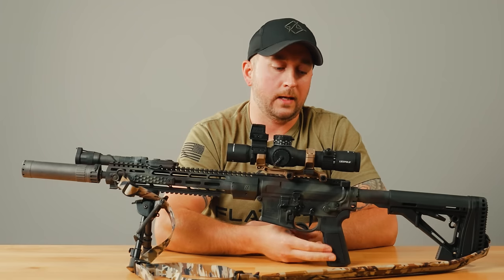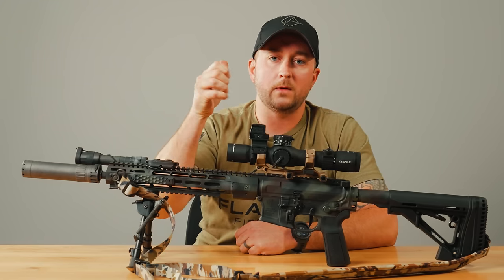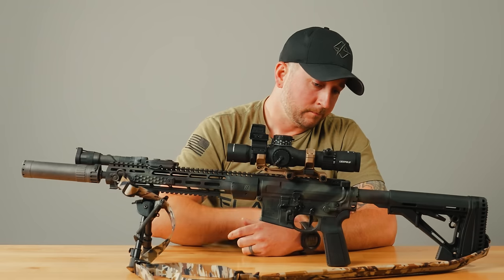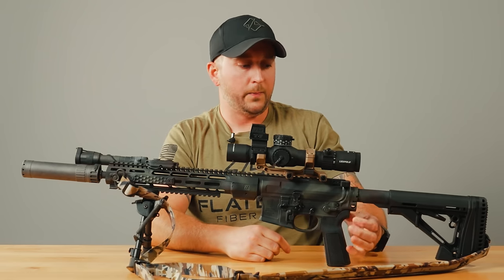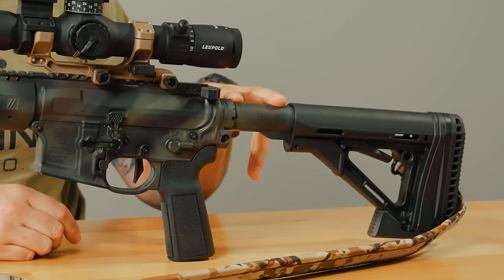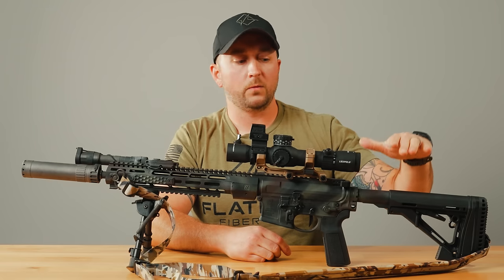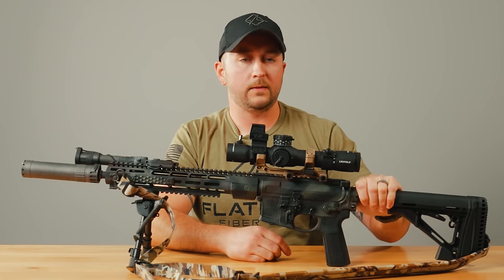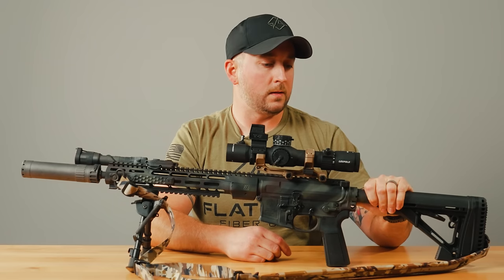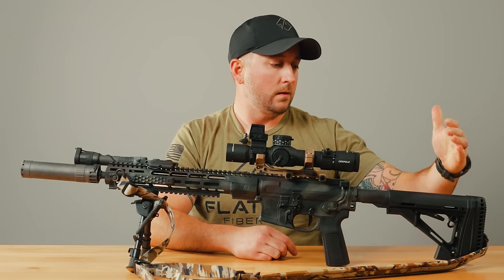I have a B5 grip here. I really like being consistent across most of my AR platform rifles with B5 grips — it has a pretty vertical grip and I really like them. For controls, I don't really use the QD swivel positions here, but it's nice to have. There's a Voltor A5 buffer system in this. On pretty much any of my rifles and carbines, I put the A5 system in and get it tuned up running nice and smooth. This rifle shoots super soft with this system — very controllable.